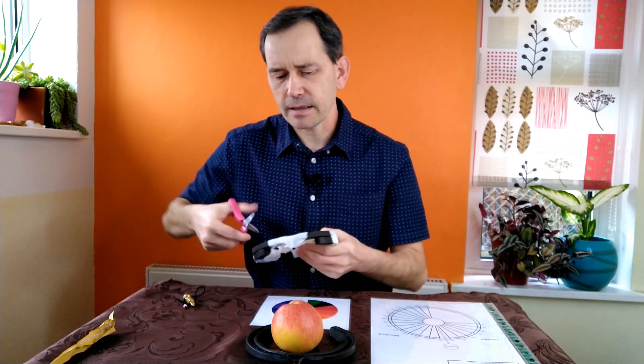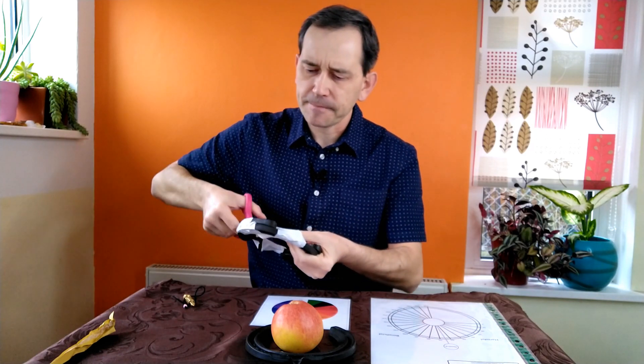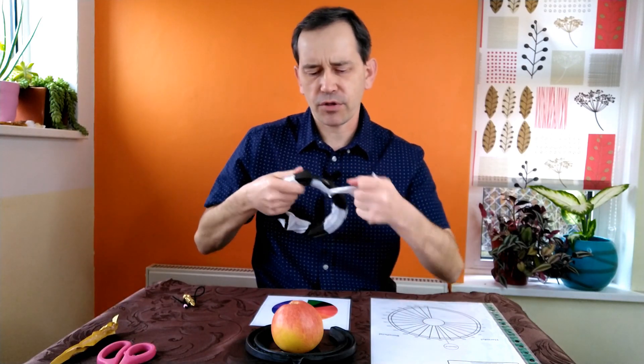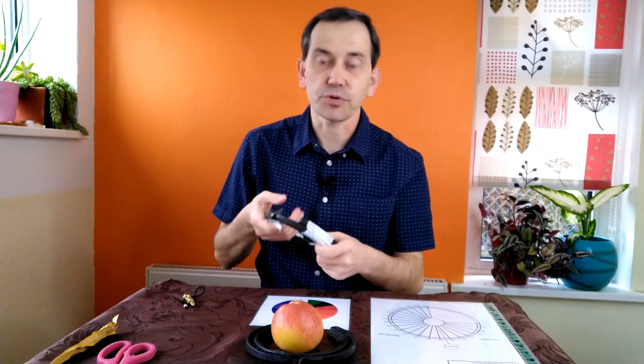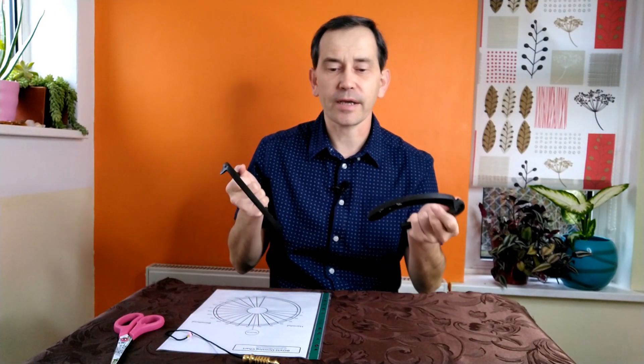I'll just quickly unwrap these so we can test the new setup with three horseshoes, not just one. It took me a good couple of minutes to unwrap and clean them, so now we are ready to do the dowsing.